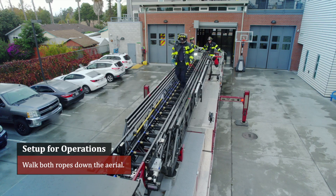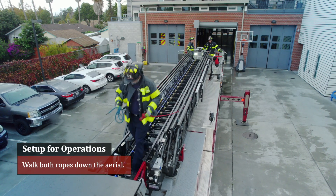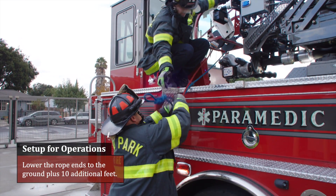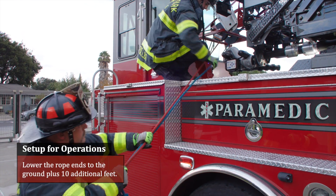Hang both 300-foot rope bags by their shoulder straps on the Mansaver bars. Walk both ropes down the aerial. Ensure ropes are not crossed and place one rope in each sheath.